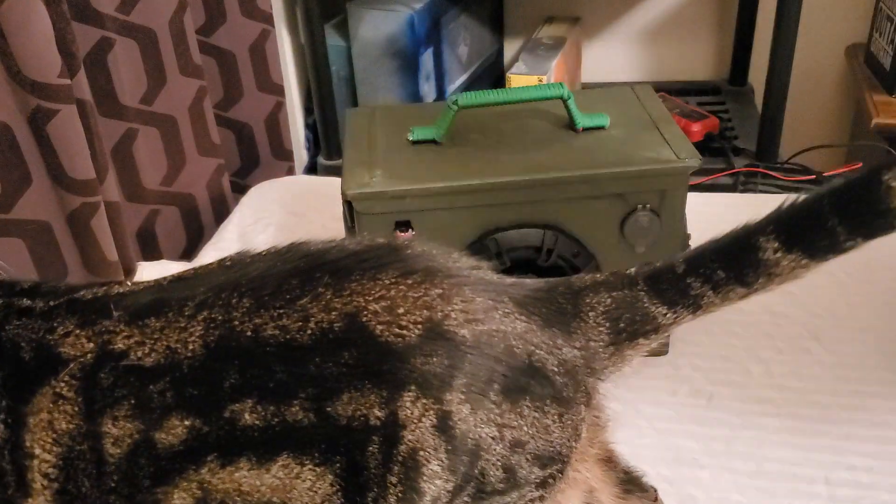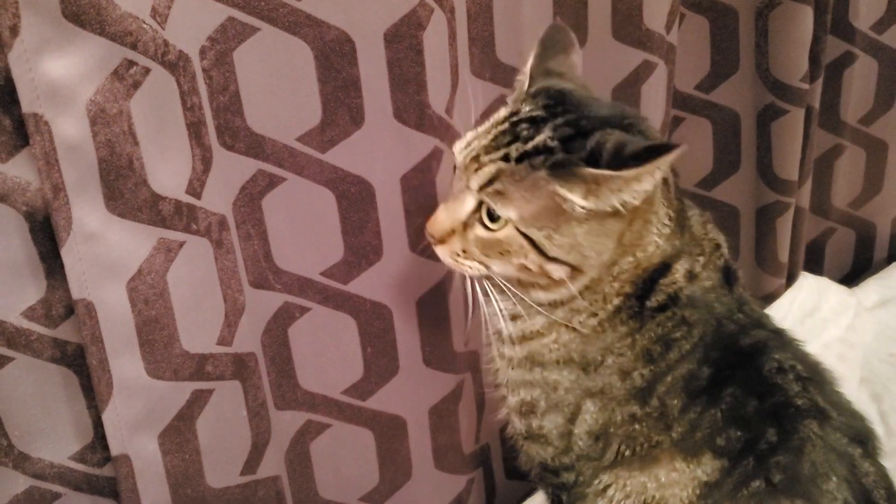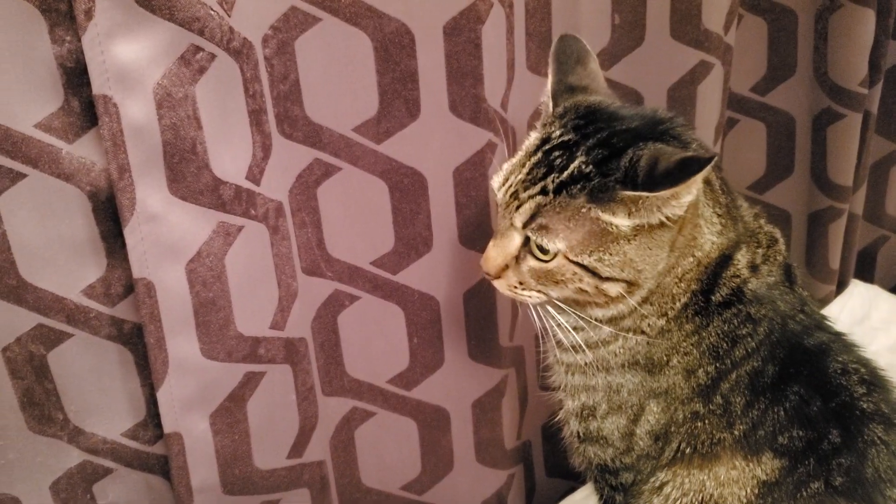You see him many times on my channel. Say hi, Duke. Say hi to everybody. Hey, Duke. There you go. Say hi, Duke, to your fans. Okay, Duke's here, so now we get started.